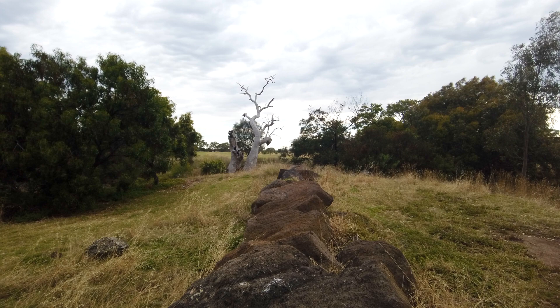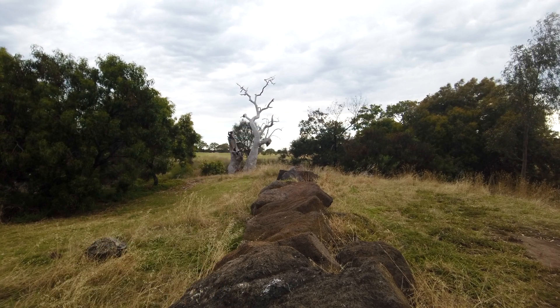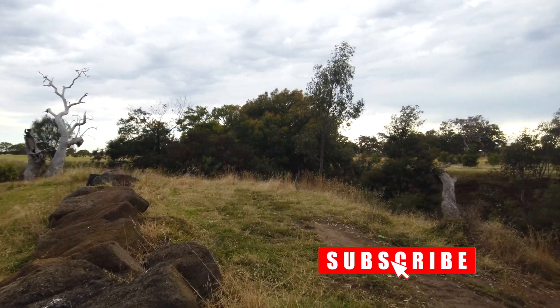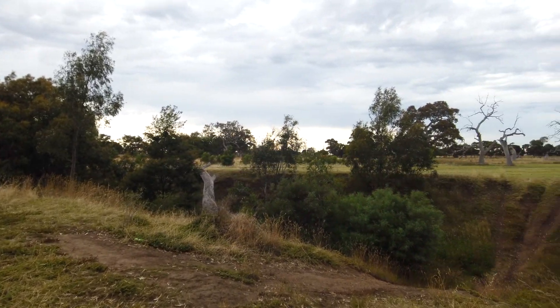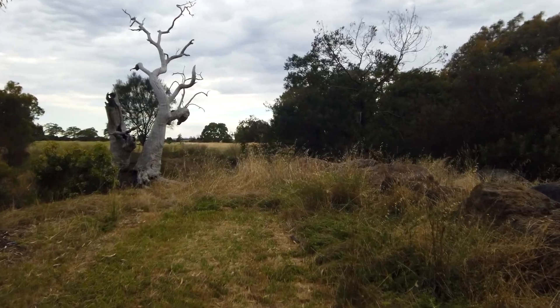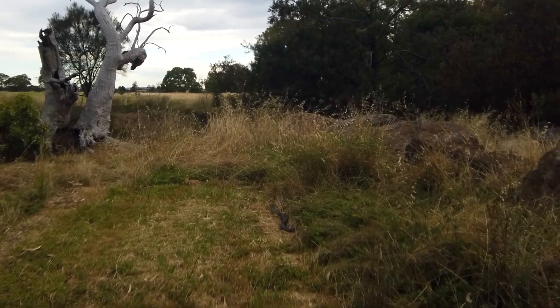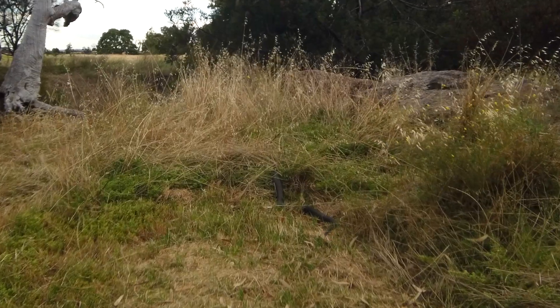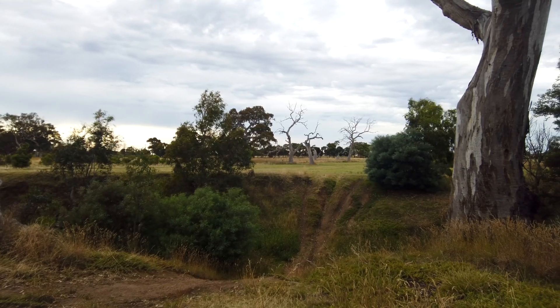I'll just turn the camera around and turn on the lights for you. You can see these amazing trees that have no leaves, no foliage, scattered around the horizon — including this beast of a tree just here, which is truly stunning. We're going to use one of these trees in this beautiful Australian scenery as a wonderful foreground subject for the star trails.